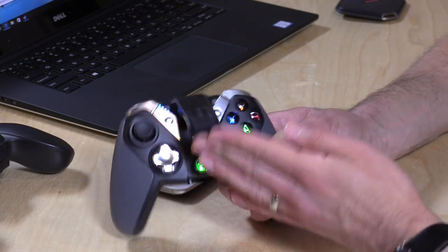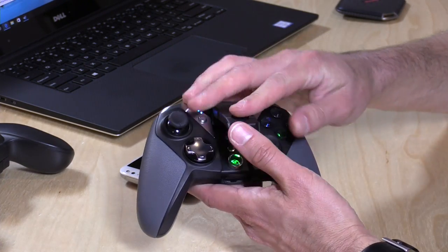Hey everybody, it's Lon Seidman, and we're taking a look today at the Gamesir G4S. This is a wireless game controller that works on Windows through its X-Input standards, so it acts like an Xbox One controller with no drivers required, and it also works on Android with Bluetooth. We'll be putting it through its paces here in a second. It's pretty nice — they've got an integrated controller mount and all sorts of good stuff on here.